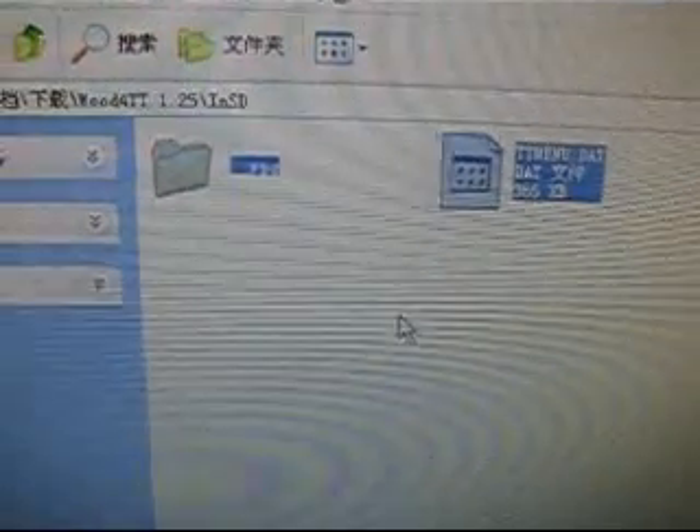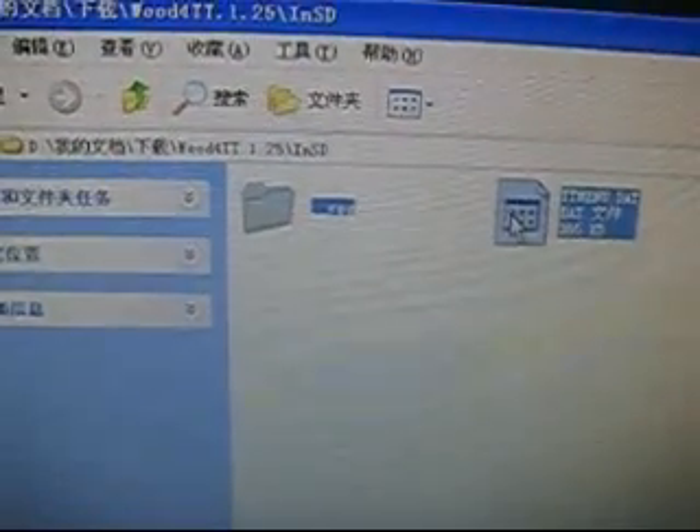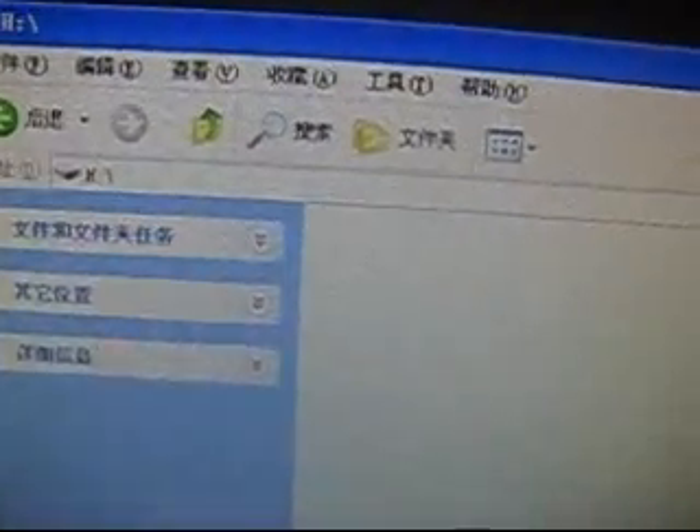Now we have formatted the card successfully. Then let's copy the firmware file we downloaded earlier into the memory card.